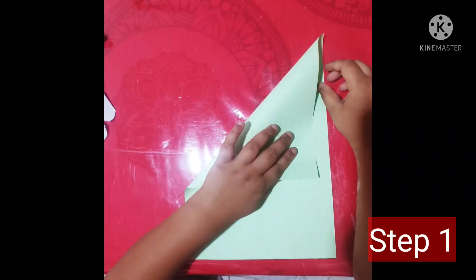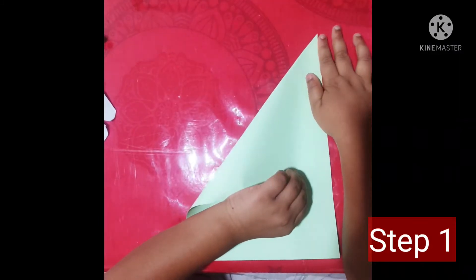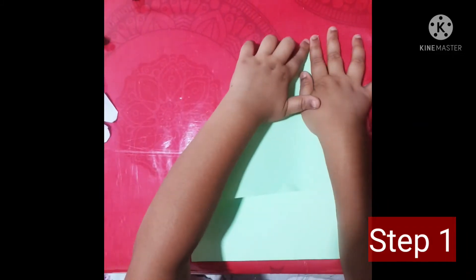Step one: you need to fold it from the top. Make sure it's really really folded from the top or it will not work.